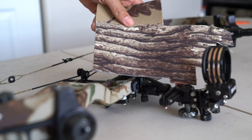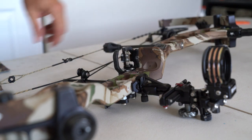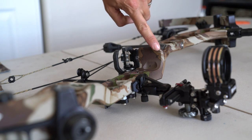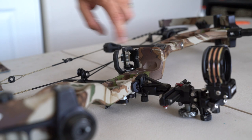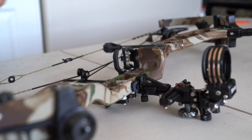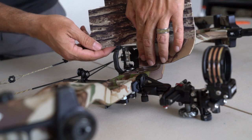So what I've got here — I'm going to take this moleskin and the scissors, and I'm just going to mark out the shape that needs to go here on the moleskin. Here's what I usually do: I'm just going to lay it in here like this.